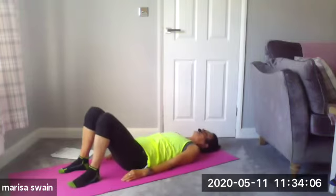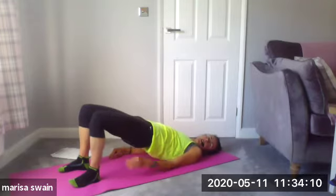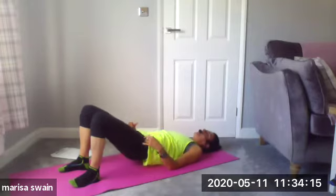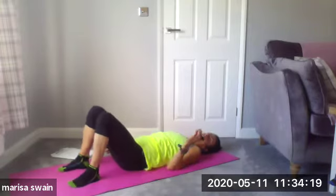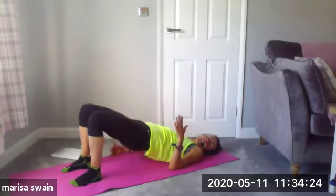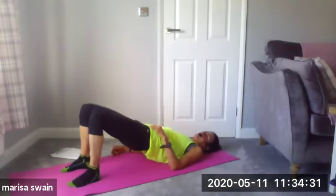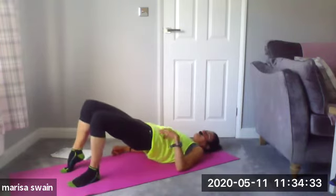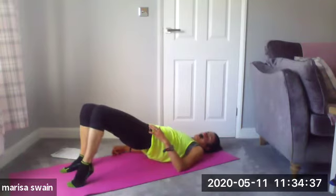And again — tilt the pelvis, rolling up vertebrae by vertebrae, up to the top and squeeze. On the next one, once your coccyx touches down, inhale, exhale — we're going to stay at the top. Take it up to the top and stay there. Lift up your right heel and down, then your left heel and down. Again — lift and lower, lift and lower.